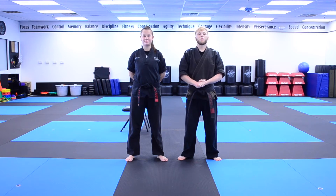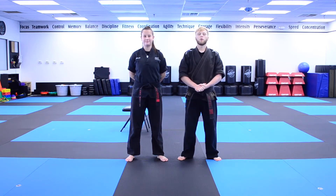Hey everybody, Mr. Clayton here, and I'm here today with Ms. Abby. We're going to go ahead and take you guys through an extreme skills drill, which is focusing on the social distancing curriculum for the skill strength.